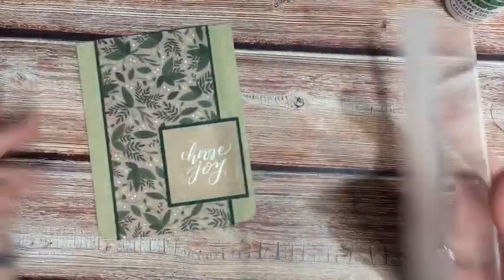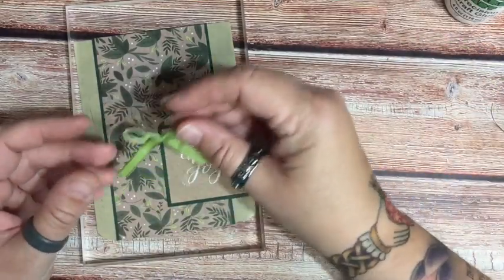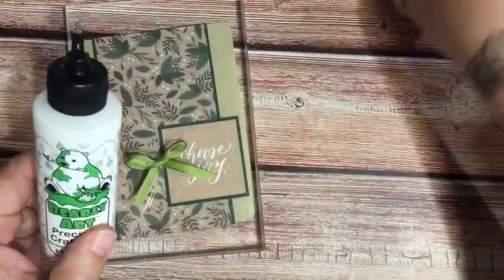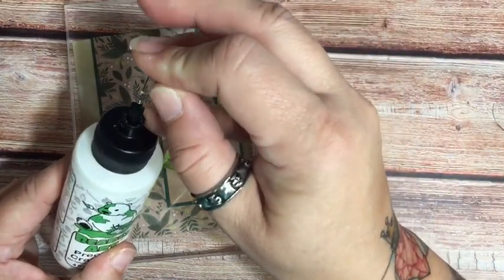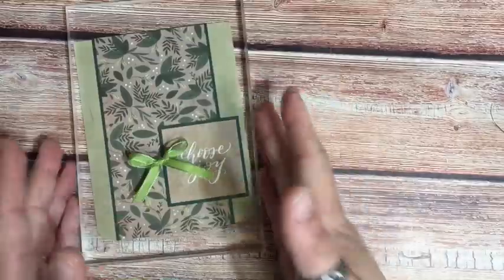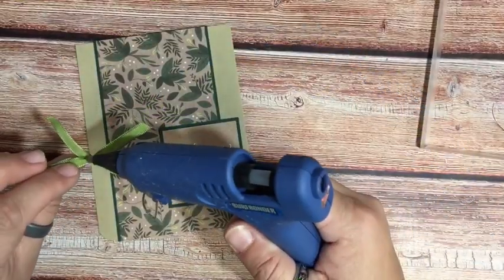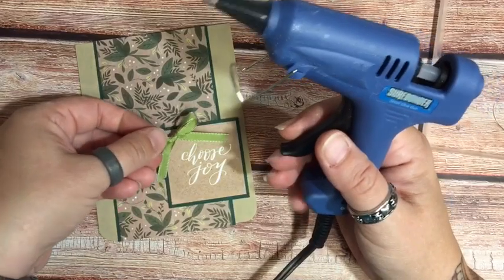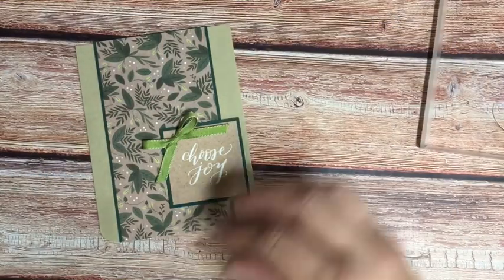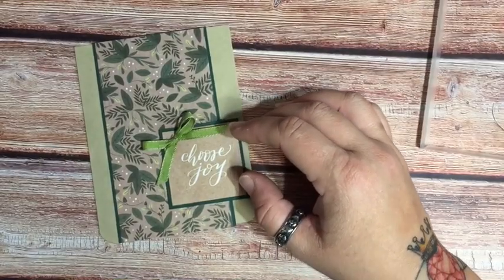We are almost done with this card. I went ahead and already tied this bow because I don't want you guys to watch me struggle. I'm going to pull in my hot glue for this — I like to attach my ribbon with hot glue because I feel like it gives it a better chance of making it through the mail. I'm just going to place that in the corner of my sentiment. I thought 'Choose Joy' was very fitting — it's been a rough year for most people.